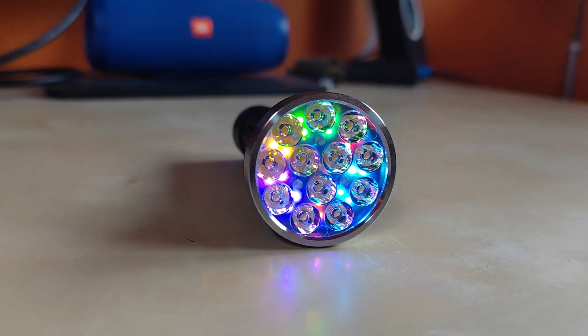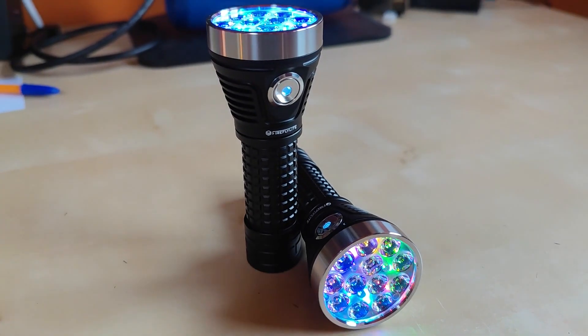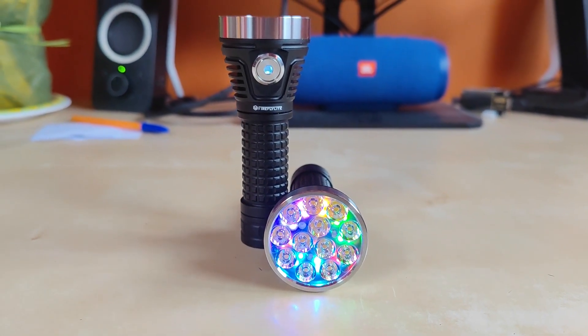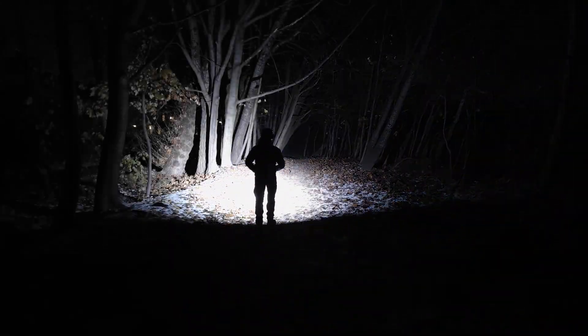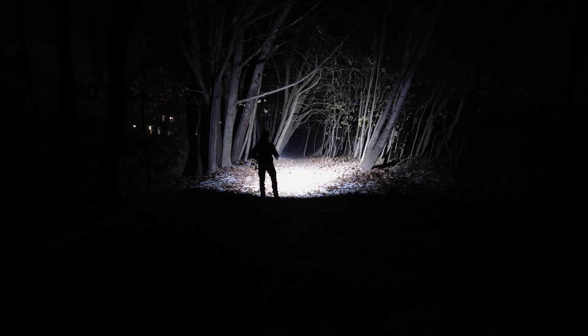Fireflies just came out with their new E12C, which is a great successor of the well-known popular E12R. Although it is not a boost driver flashlight, it still offers incredible performance in this 21700 cell multi-emitter lumen monster format.